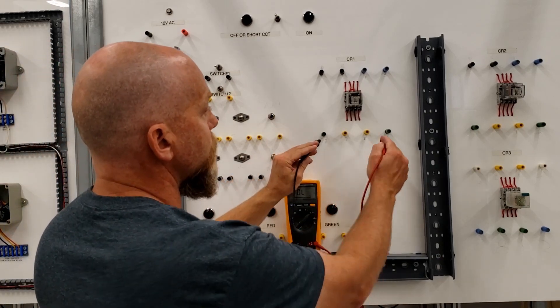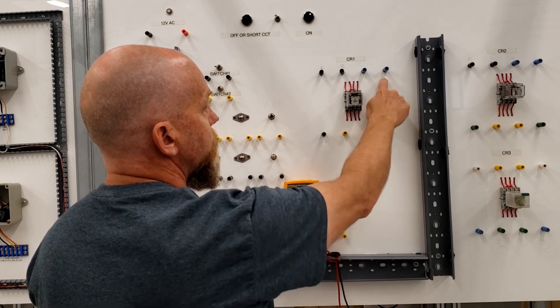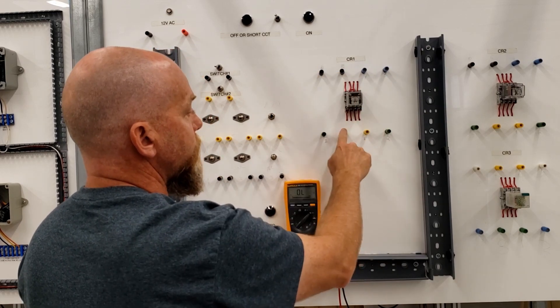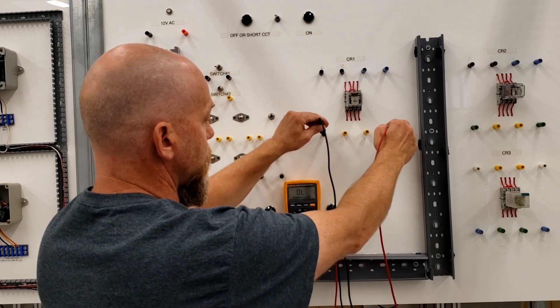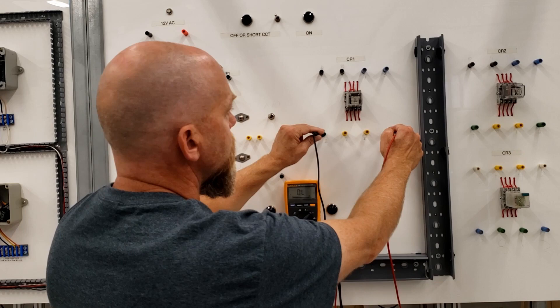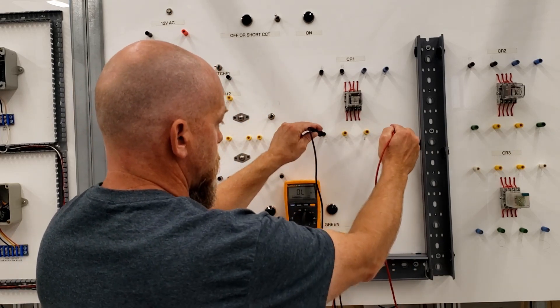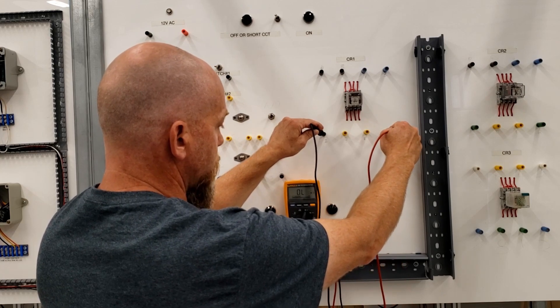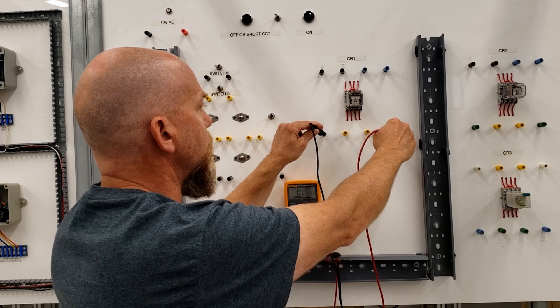If I'm taking a look at this relay, I know that two and seven are the coil. The wiring on this guy goes one, two, three, four, five, six, seven, and eight — so two and seven should be my coil. I've got an open there, which is interesting. I have an open on that relay. Let me check on the ohmic setting whether I still have an open. It looks like there's an issue on that coil.